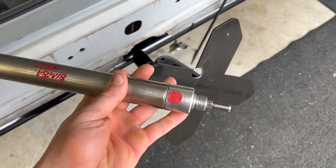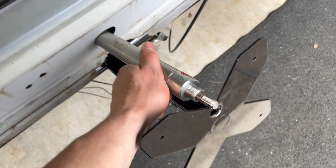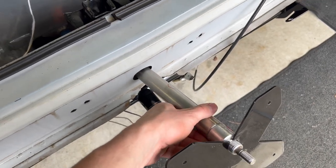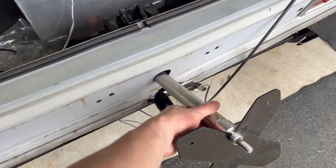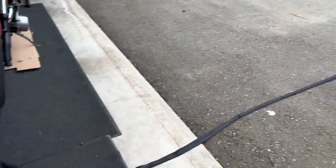Going to bust the welder out and get a nut welded on the back there. It'll be about one inch off center but it should work well. We've got the Stroud 430 here.